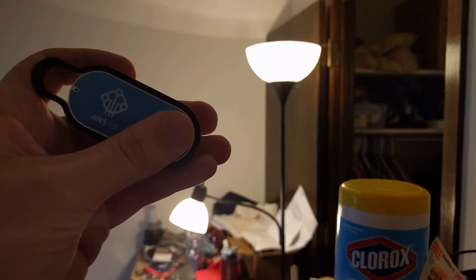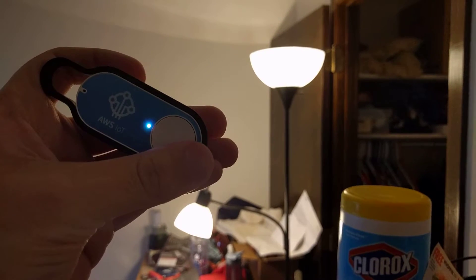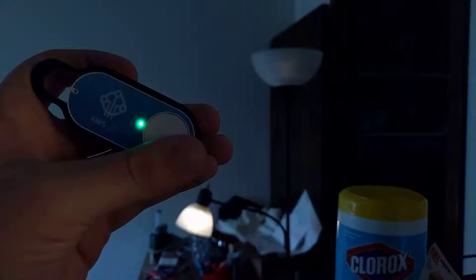One press will turn off my bedroom lights. It will also turn them on. It will toggle them. There we go.